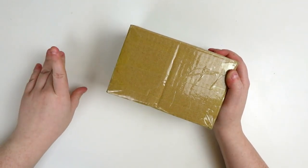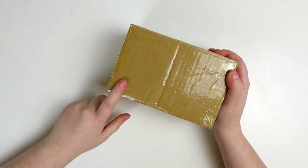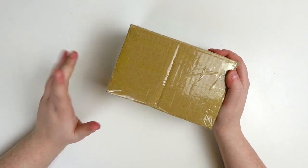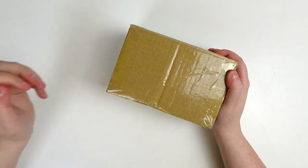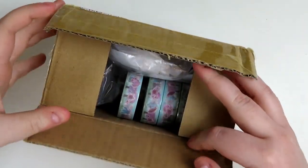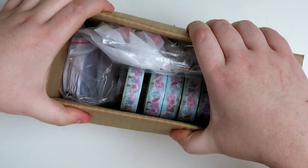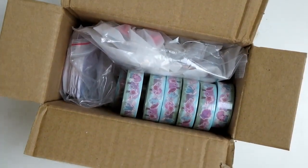Stay tuned for the end of the video because I'm going to talk about what exactly this is going to be for — it's something completely new-ish and I think you'll be excited. I did already cut it open, and I actually already filmed this video once and lost the footage, so we're doing it again.